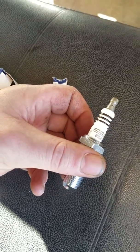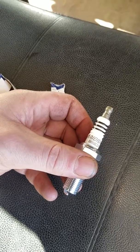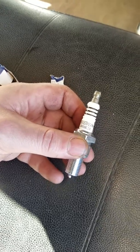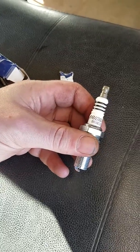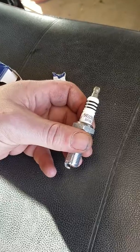That is the unboxing of the NGK Iridium spark plug. This particular model is the BR8E-IX. Let me know what you think about these compared to normal spark plugs down in the comments below. I'd love to hear from you.